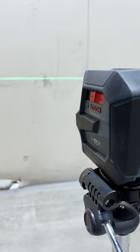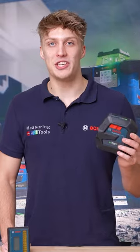With a self-leveling range of 4 degrees you can even connect the tool to a sturdy tripod. Find out more about the GCL 2-50G on our website.